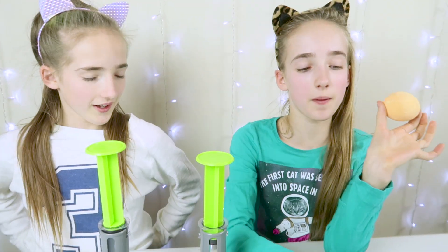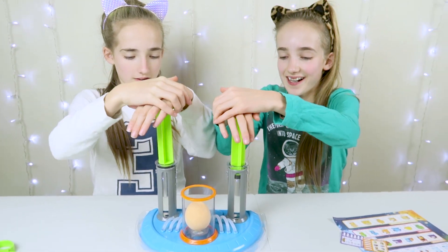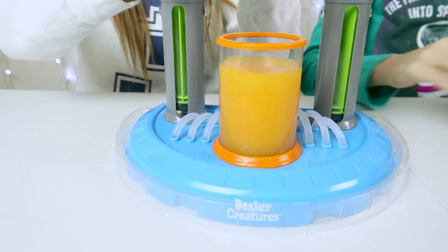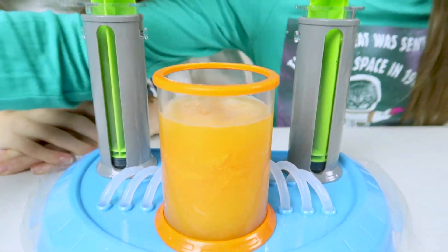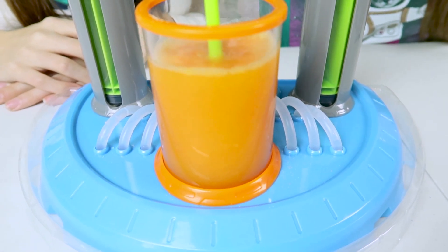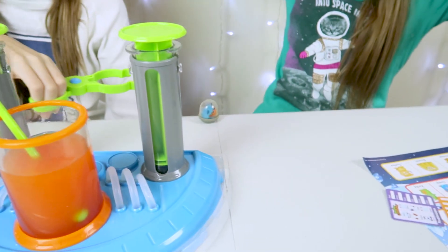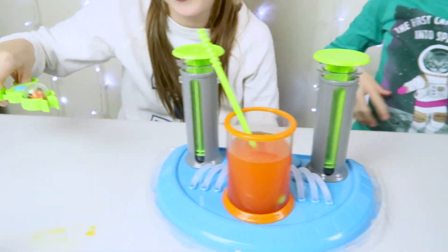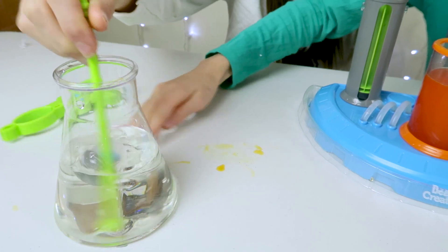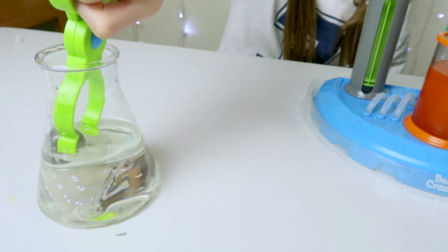We've taken the plastic off the egg and now we're going to drop it in the reactor. Oh, it's fizzing! Look at that guy. Now we're taking the alien out — the alien acid's gone everywhere! So now we've got to pick up the alien, put it in here and mix it around. We'll clean up the acid. Now we're going to take him out of here and he's now chemical free.